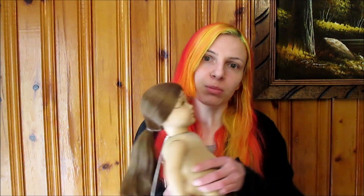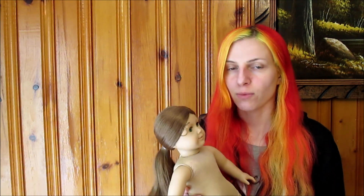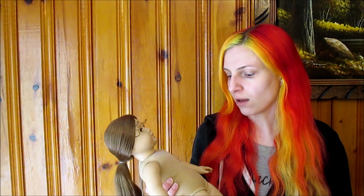Today I'm going to show you how to properly clean the cloth portion of an American Girl's body — that would be the torso itself and the stuffing inside. Whether you just got a doll secondhand and you want to make sure she's properly sanitized, or if you have a doll that you've owned for many years that maybe has gotten dusty or just been really loved and needs some TLC.